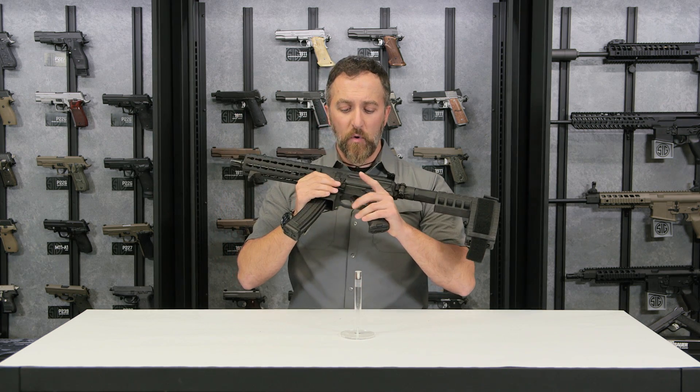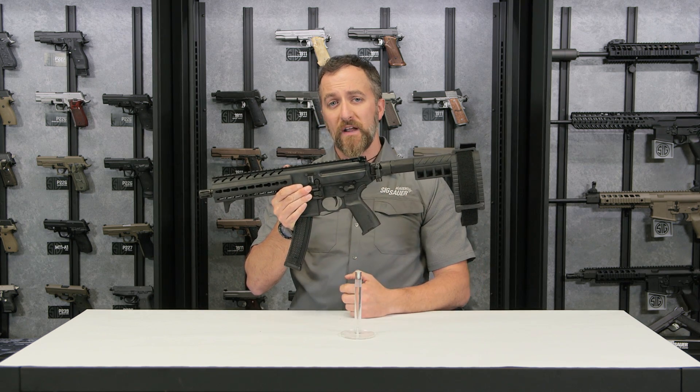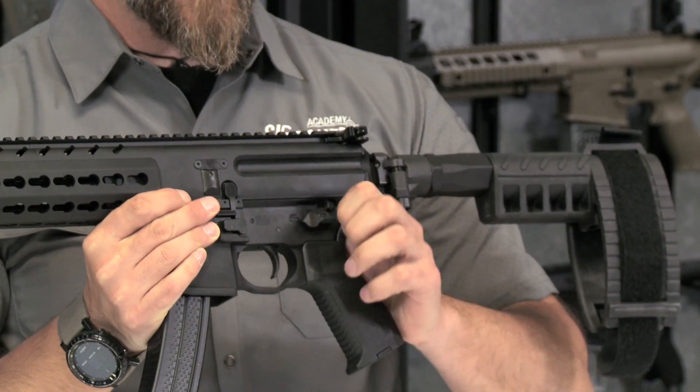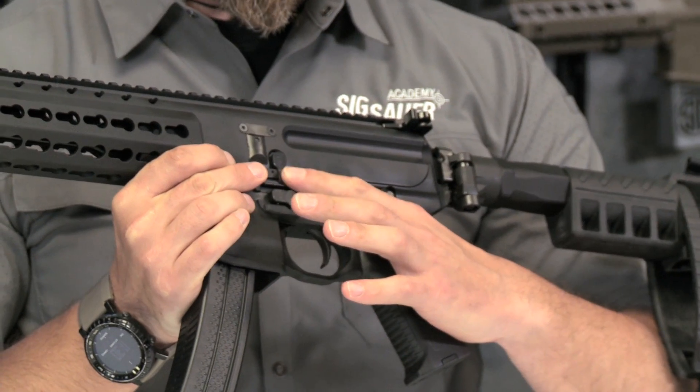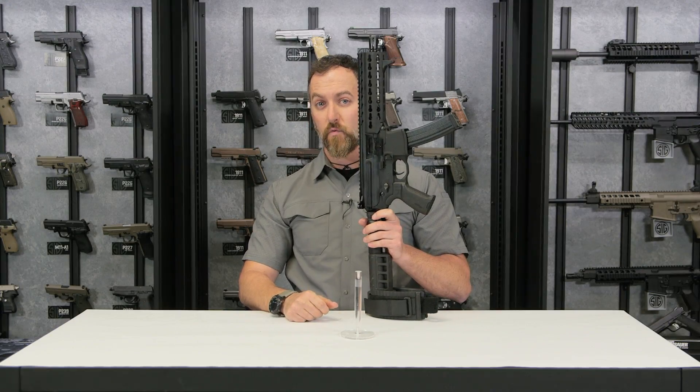When it comes to usability, we have all the buttons, knobs and levers put in your common areas where your AR-15 controls are. Your safety is in the exact same spot, your bolt catch and mag catch. And it's ambidextrous as well, which is what we like.